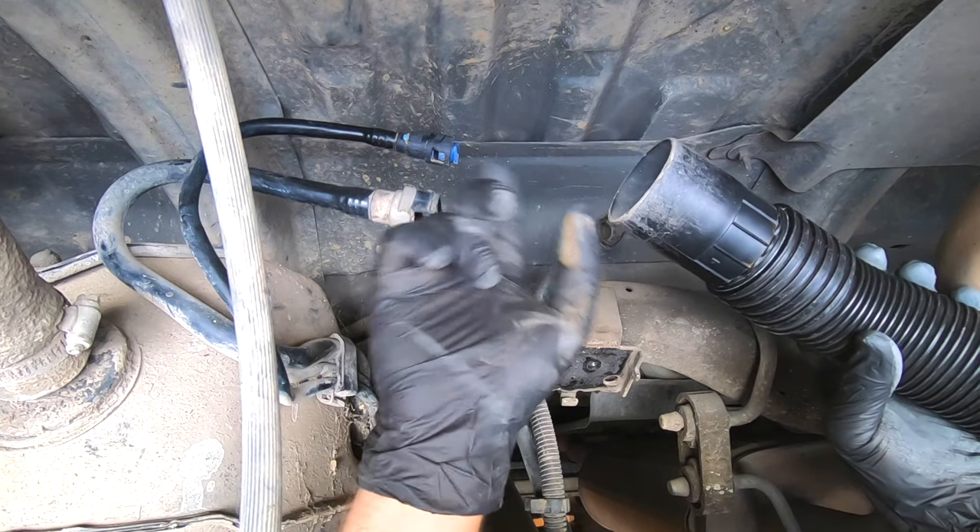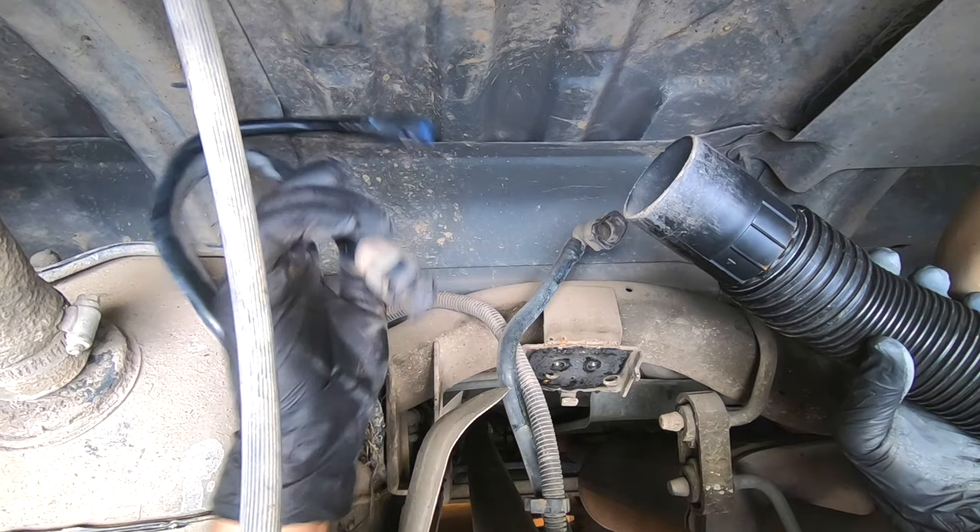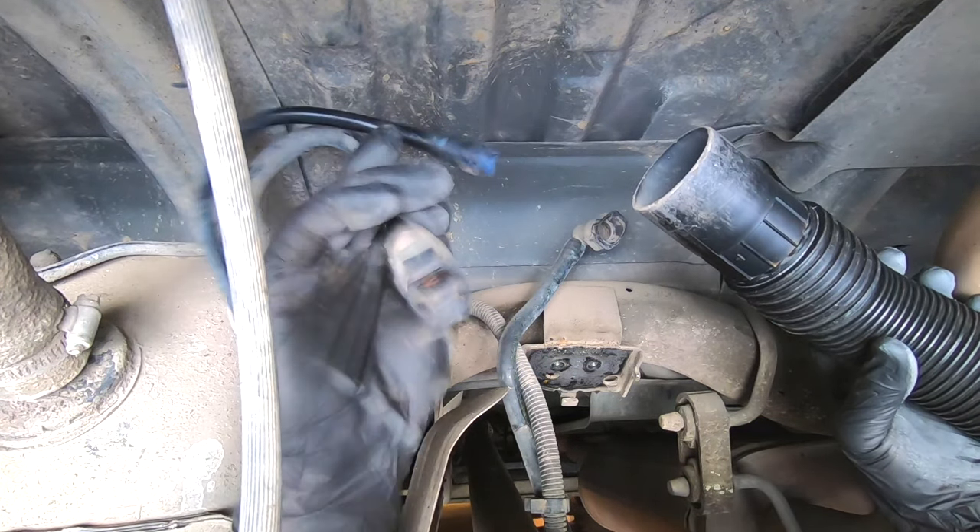Now what we need to do is take our shop vac and vacuum out all of these line sets to try to get the charcoal out. You can hear it being sucked up.